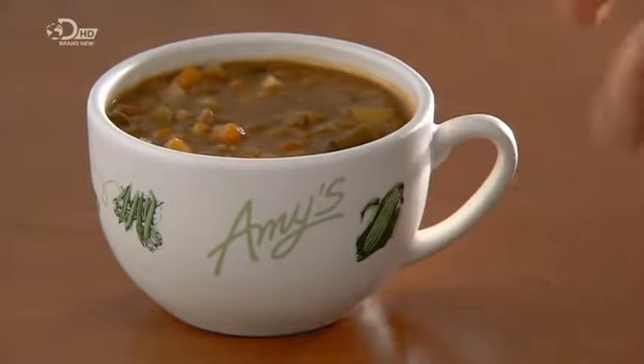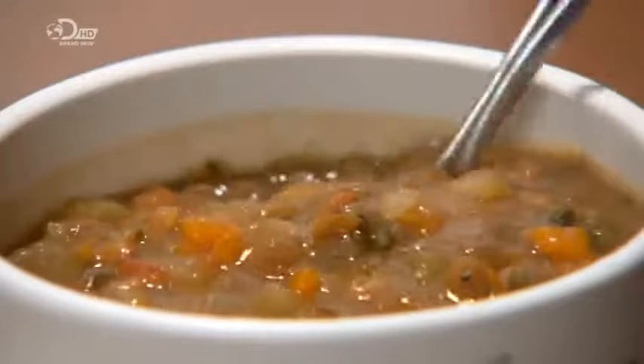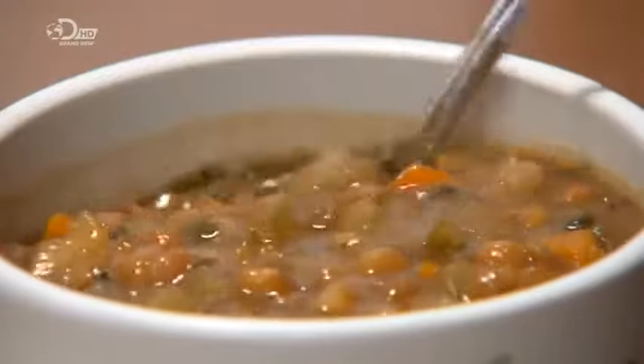With the invention of canning in the early 19th century, soup soon became available on demand. No need for a long cook — just open the can and reheat the contents.